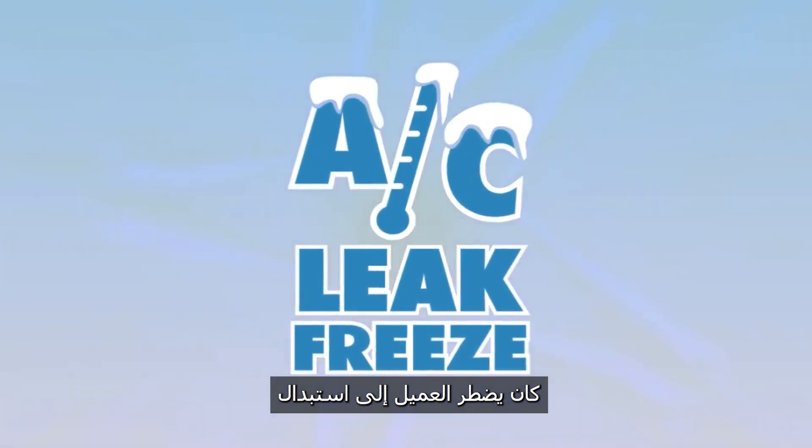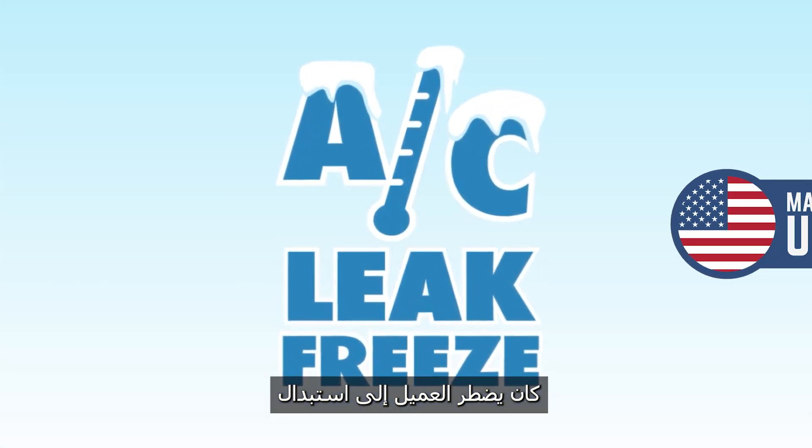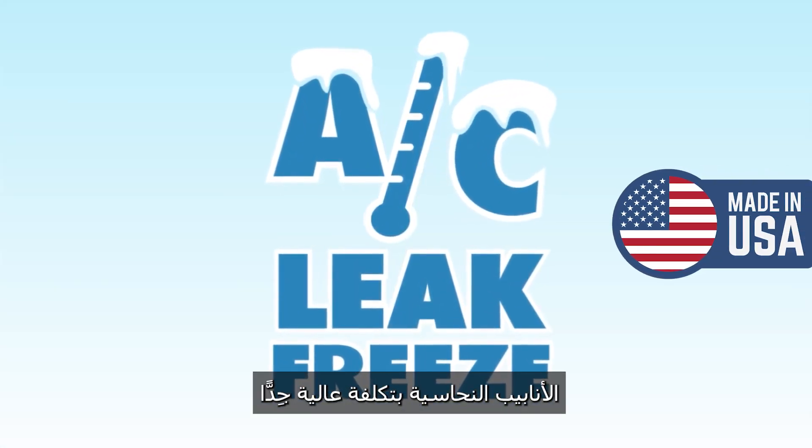The problems we had before AC Leak Freeze — the customer would have to replace the coils, replace copper lines and tubing at a pretty high expense.